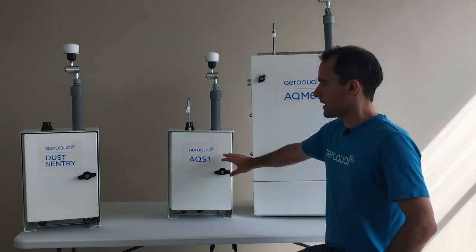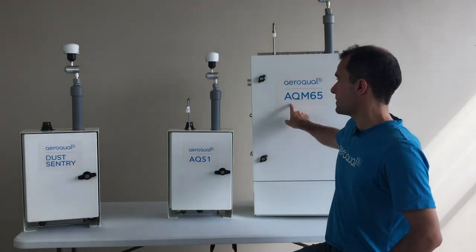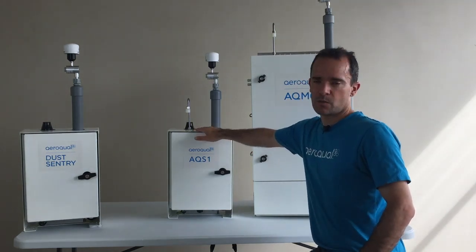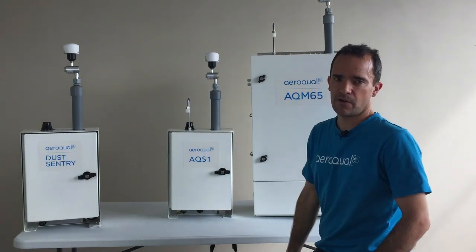The key difference between the AQS1 and the Dust Sentry is that the AQS1 is able to sample gases in a similar way to the AQM65. You can see on the roof of the AQS1 we have a gas sampling inlet — it's the same gas sampling inlet as we have on the AQM65.